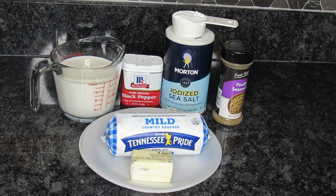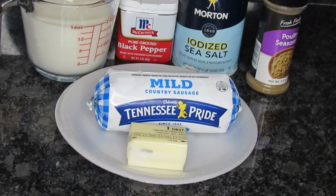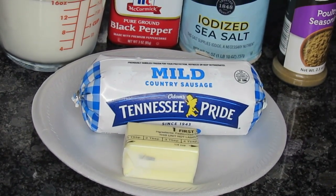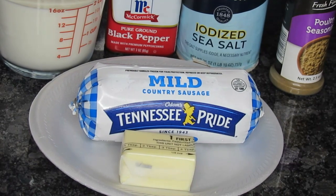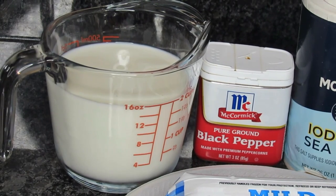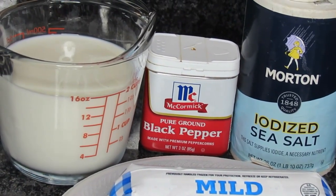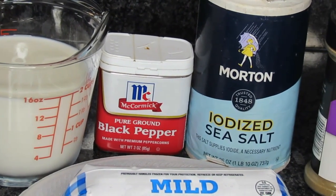What you're going to need: I have about a third of a stick of butter, and one roll of sausage — it's a mild Tennessee Pride, but you can use the sausage of your choice. I've got two cups of milk, and then I will be using a teaspoon of black pepper. I like lots of black pepper, but if you don't like a lot, you don't have to put it. I'll also use a half a teaspoon of salt.